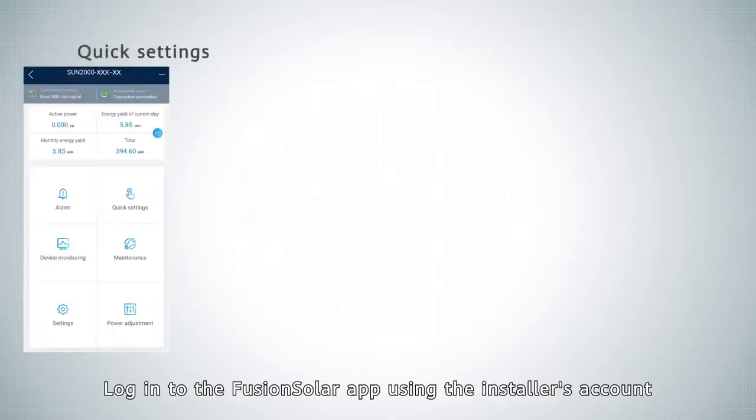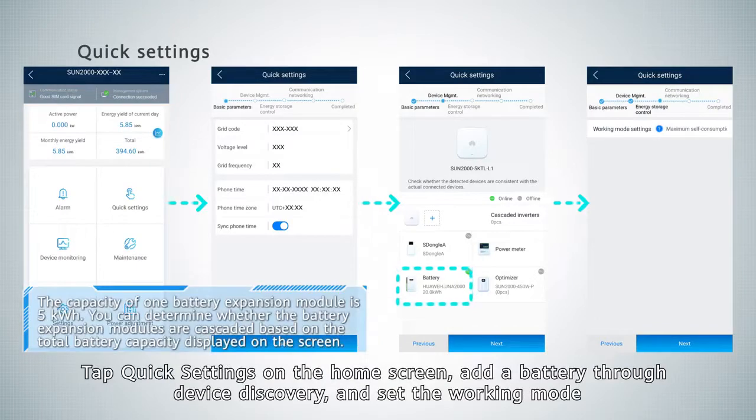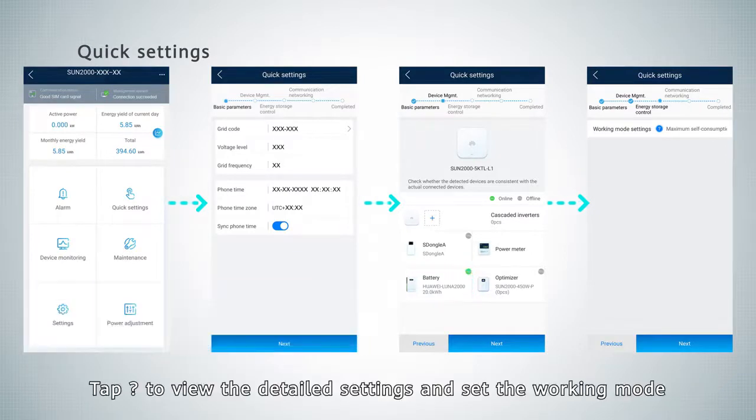Log in to the FusionSolar APP using the installer's account. Tap Quick Settings on the home screen. Add a battery through device discovery and set the working mode. By default, the battery working mode is set to maximum self-consumption mode. Tap the question mark icon to view the detailed settings and set the working mode.